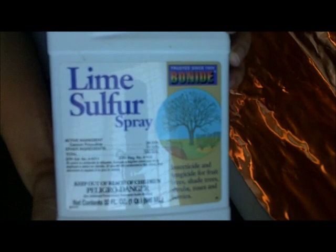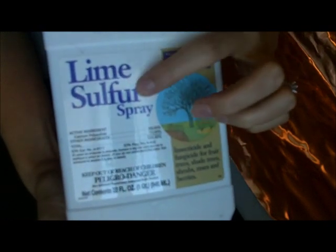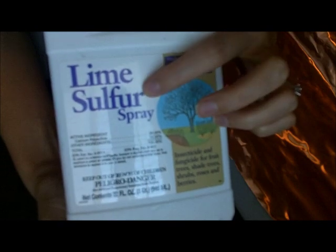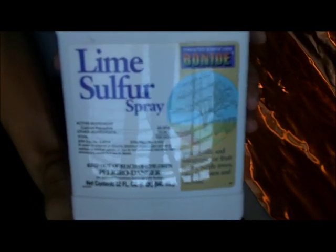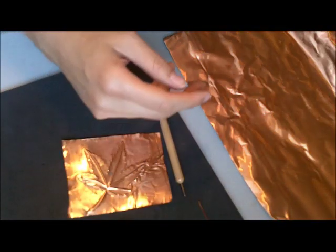But like the title says — sulphur — it smells like rotten eggs. So be prepared; you may want to do this in the garage or somewhere like that if you're concerned about the smell.